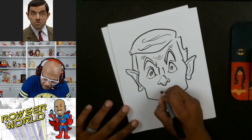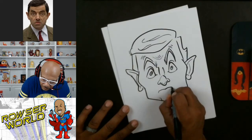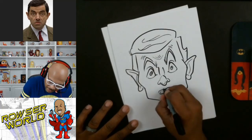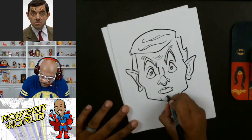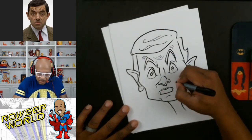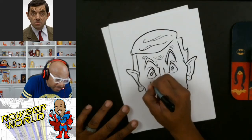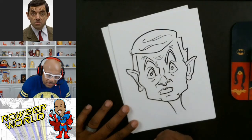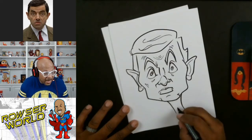Now all we have to do is draw the dominant lip first — you can see that's going to be this lip here. Then I'll use a lighter line for the other one because it's kind of pushed back. Then we'll go ahead and do the smile lines and add a little depth and dimension.